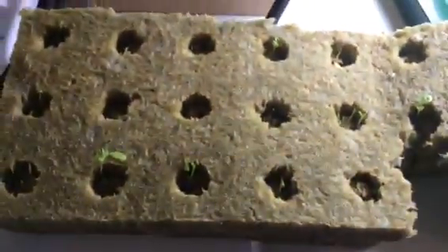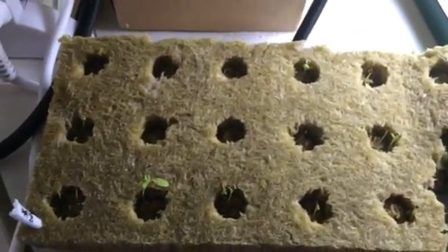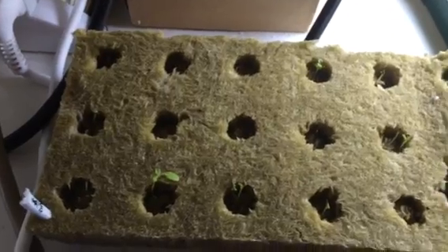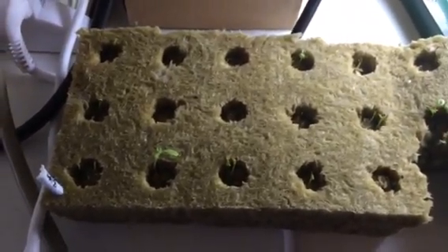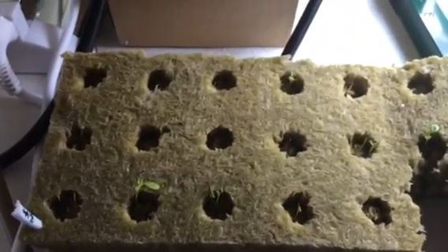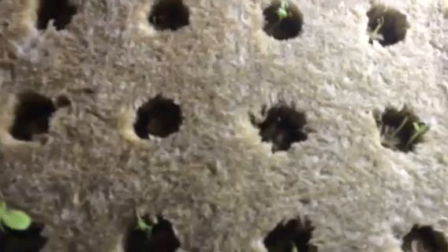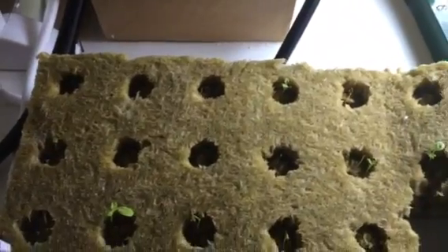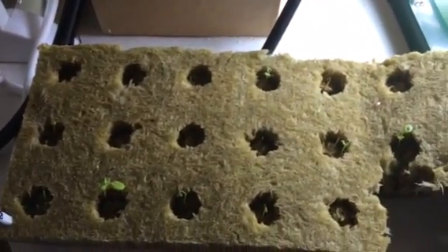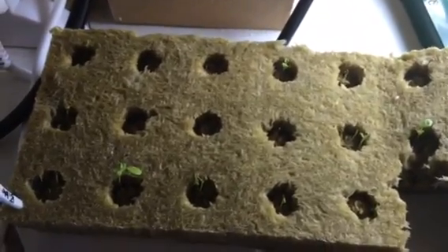I actually started some bib lettuce in there using some seeds I got from Lowe's. They said they were organic — Martha Stewart organic. They're pitiful seeds. So don't waste your time buying cheap seeds. They were cheap, and they were also probably stored outside and then brought inside. You've got to watch out for seeds that are stored outside because they just don't sprout well.